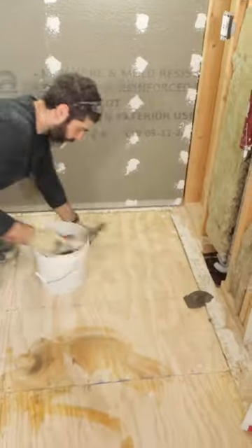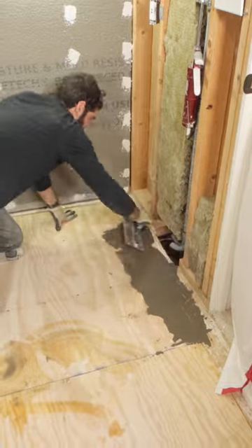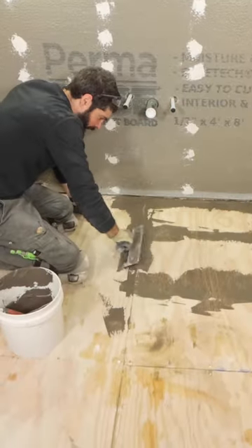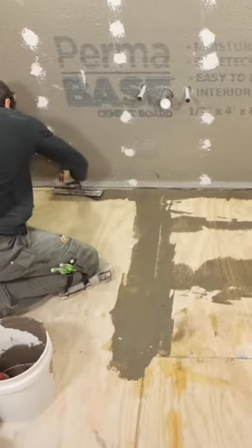I applied it to the floor using the flat side of my trowel — you can also use a finishing trowel for this. The most important thing was to feather it out to basically nothing where the subfloor was uneven with the other panels. This is a great way to fix uneven floors.